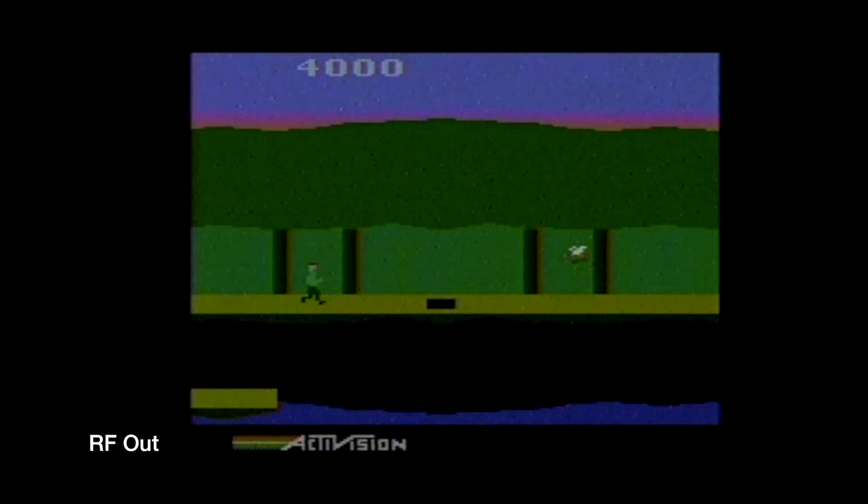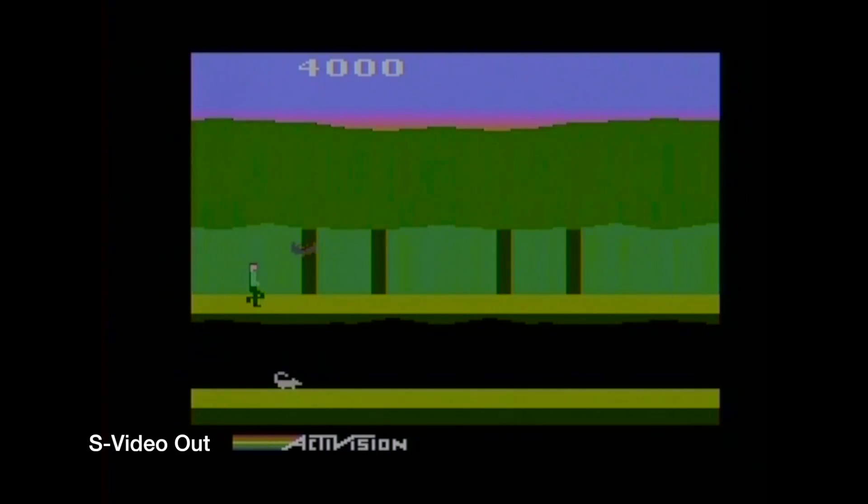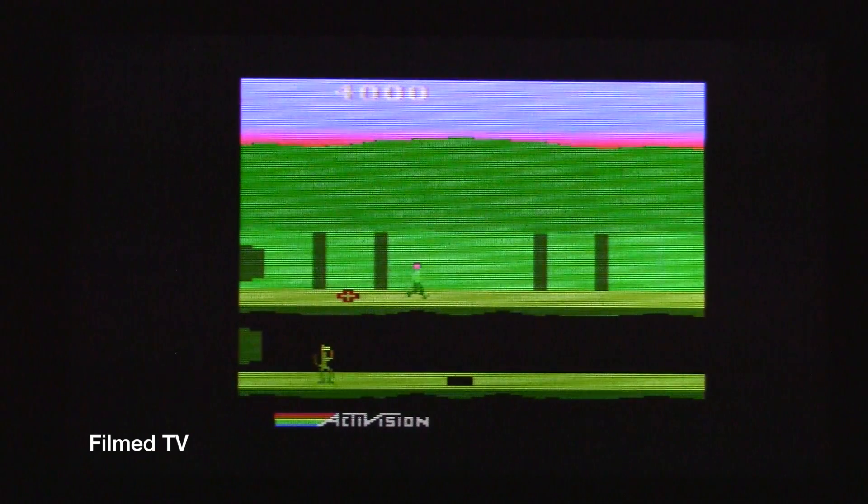Next up we have Pitfall. Again, really dirty signal, dark, not really a great show of the colors. And once again, if we change that over to the S-Video, it brightens everything up — all the colors are accurate, and it just looks great. And again, I did film the TV — not the best quality, but you can see that everything sort of translates nicely over to an HD television.